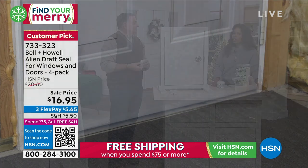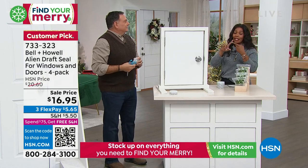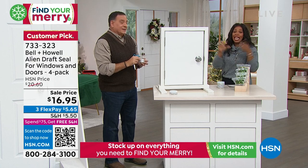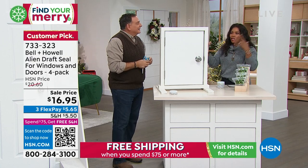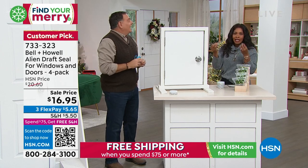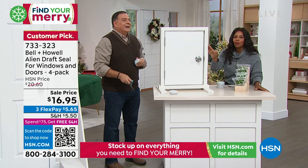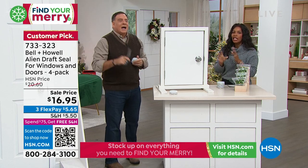I've had several neighbors replace all the windows in their home, which is crazy expensive. Over time, things just settle and need to be maintained. This is such an easy way to do it. You're getting all four rolls — 64 feet worth — for less than $17.